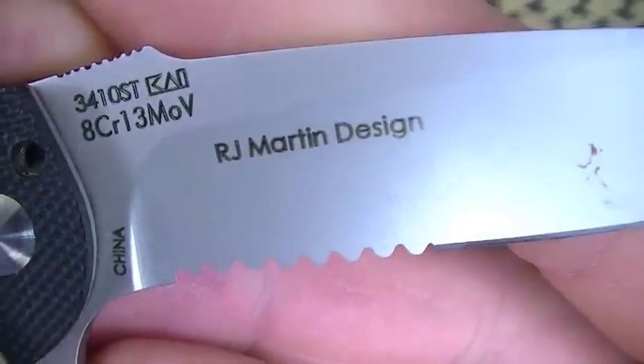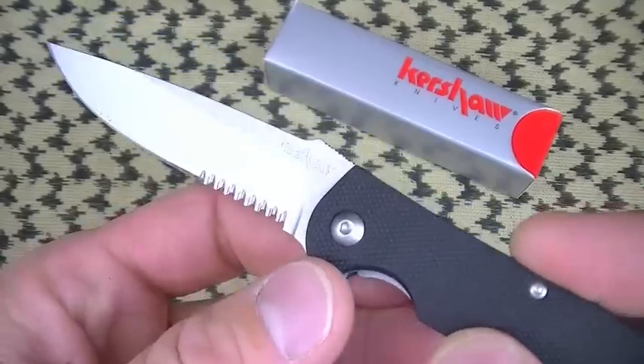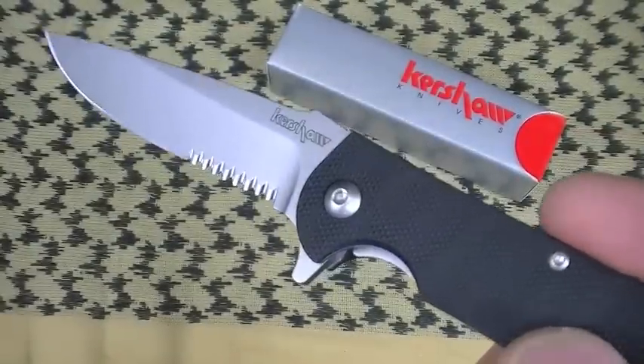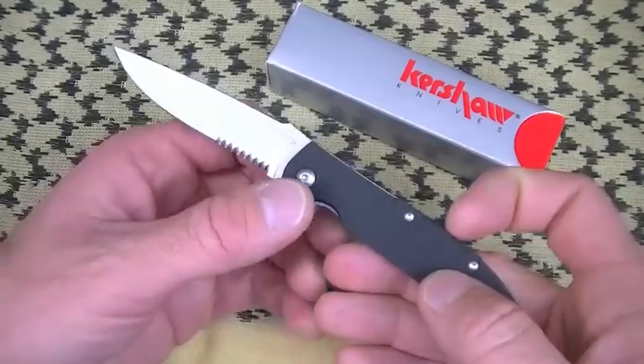This knife was designed by a dude named RJ Martin. Great job on designing the Chill — it really is a great job. Around $16. Let's just knock that out. $16 for this knife? That's good value.